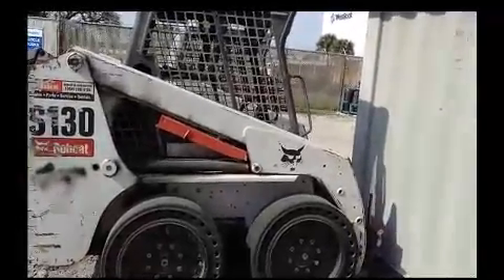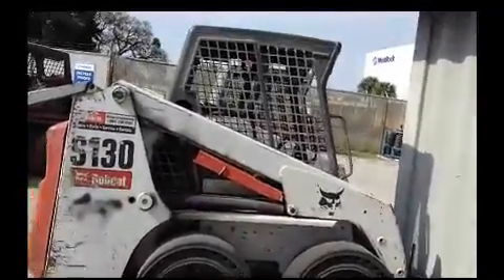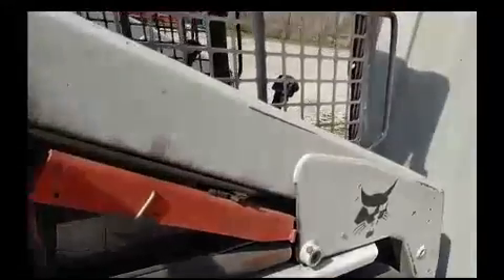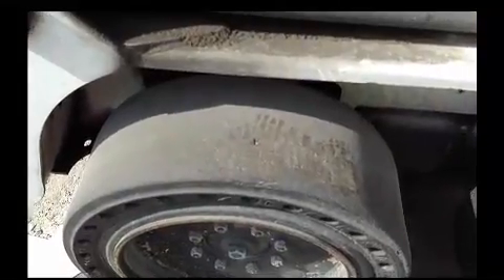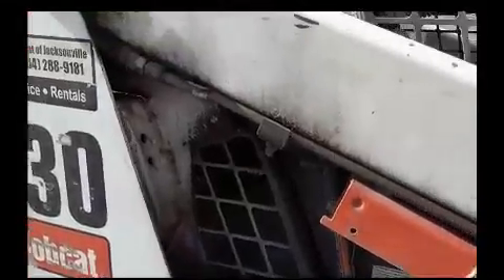The front is broken off of this one as well, so that's why it's really close to the wall. There's not really much rust on it.